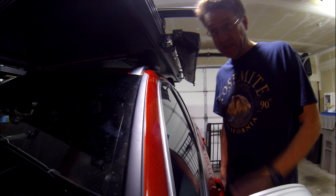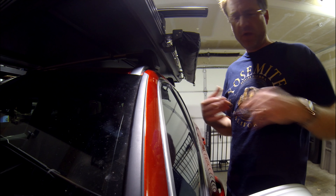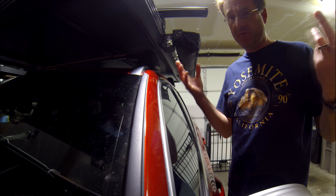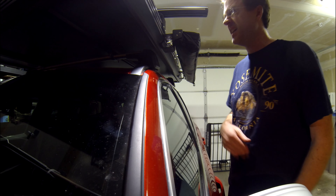Oh my God, it smells so good upstairs. Monica is making a corned beef — it's like a week after St. Patrick's Day, but Whole Foods still had a big slab of corned beef, so we got it. Oh my God, I can't wait.